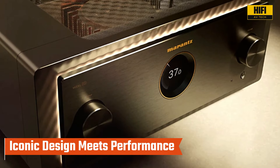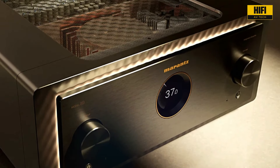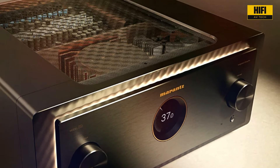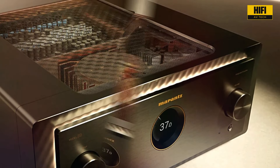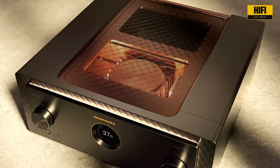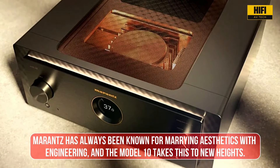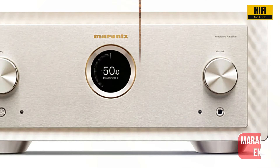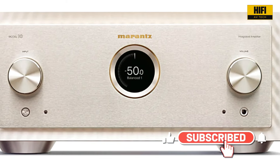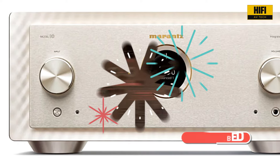The Marantz Model 10 is not just about performance, it's about elegance. Look at this stunning design. The triple-layered copper-plated chassis not only provides rigidity but also shields the internal components from any external interference. And this illuminated mesh grille? It's a beautiful touch that serves both form and function. Marantz has always been known for marrying aesthetics with engineering, and the Model 10 takes this to new heights. And let's not forget the intuitive OLED display, providing easy access to all settings with a sleek, modern touch.